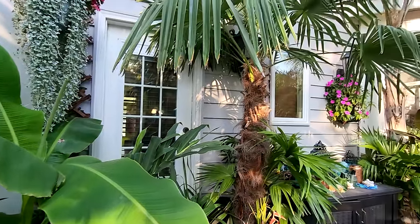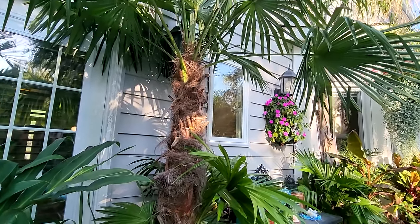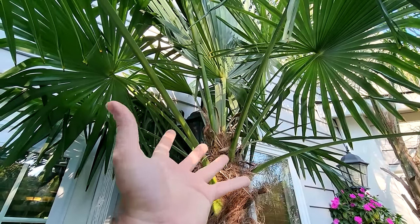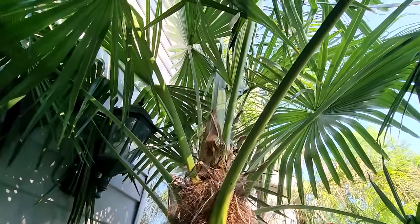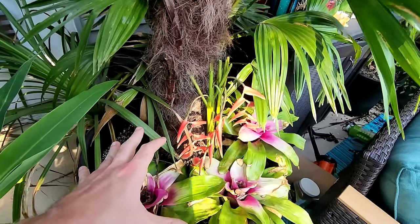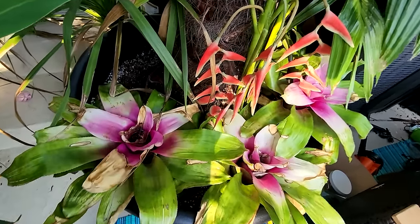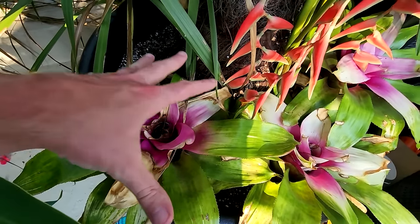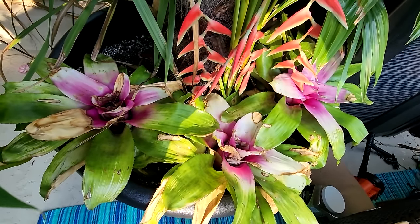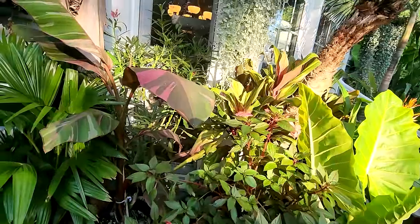The windmill palm that was repotted in July hasn't done a lot yet — it's only been a month and it's a windmill palm — but it does seem to appreciate it. The crown has started to flare out some more and it's opening its spears faster than before. The Donna bromeliads are not looking very good — they were in the same shipment as the Yang bromeliads. They're supposed to be really nice with pink in the middle and green on the outside, but they sat in a package for nearly a month.